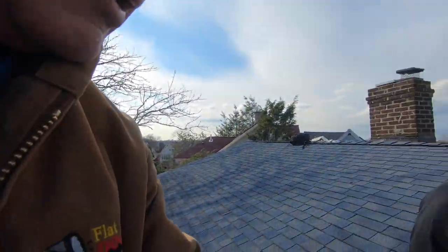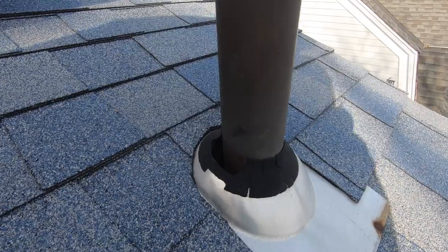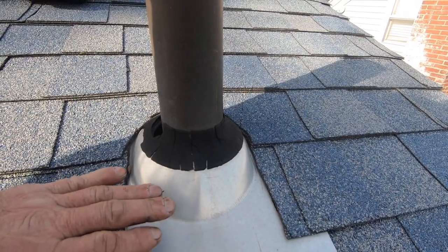I'm on a roof in Greenwich, Connecticut — very cold today, it's 30 degrees and windy. Greenwich is a very wealthy area. So here's the problem: a vent pipe that you have to replace.